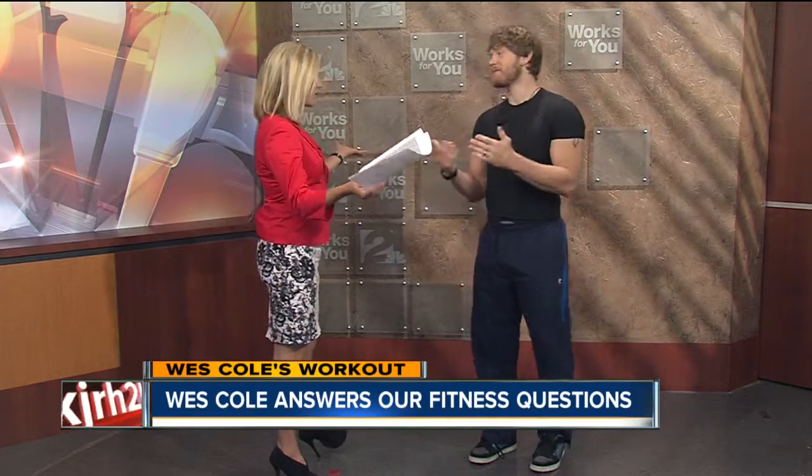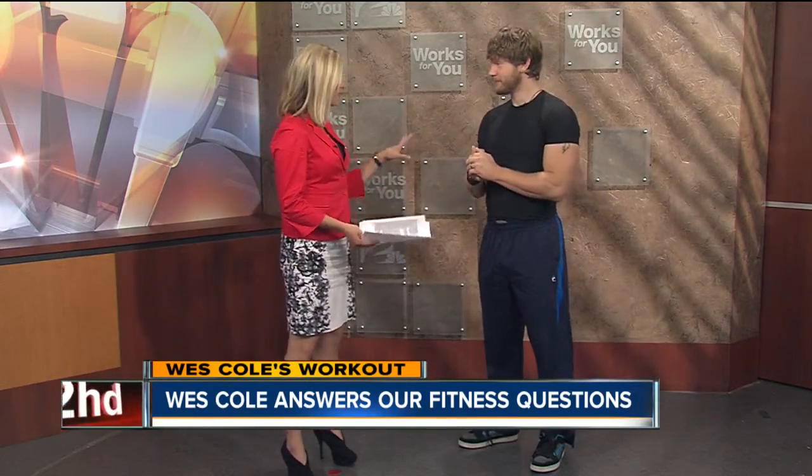Many of us like to stay fit, going to the gym, working out at home. We're always looking for a new way to change up that fitness routine, which is why we have Wes Cole here to tell us what we need to do to change up the routine.